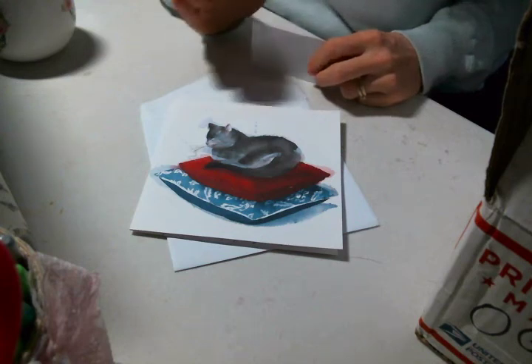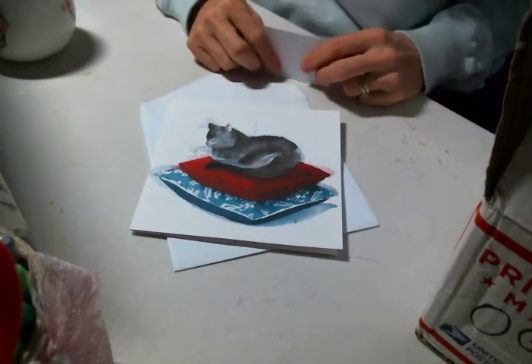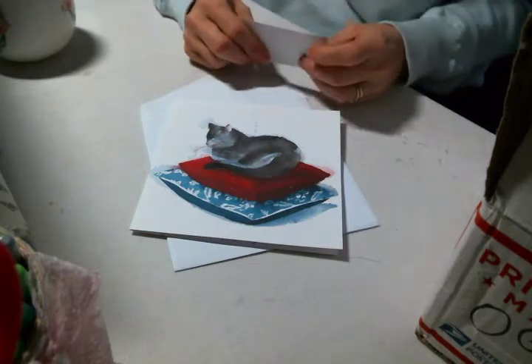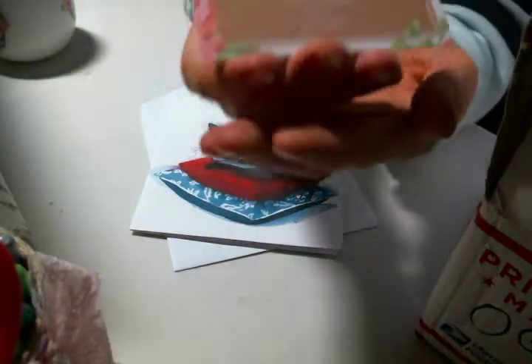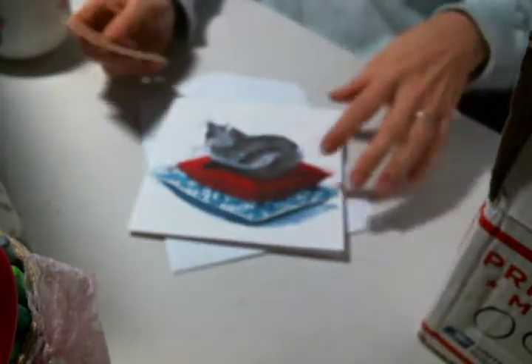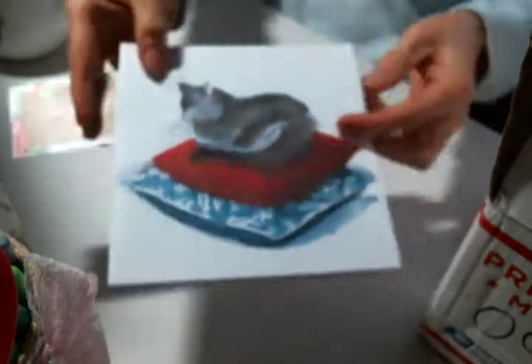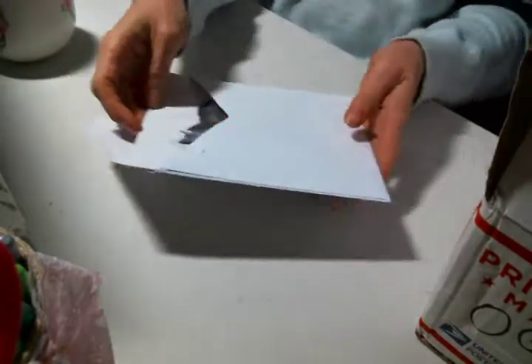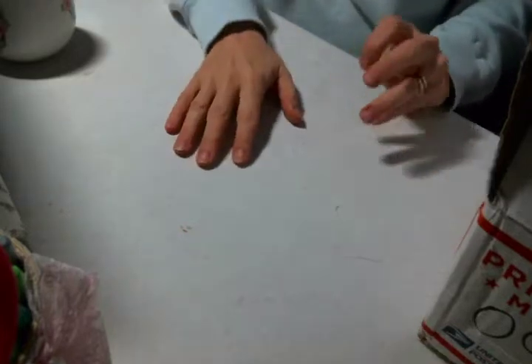Hi everyone, Amy Love here. I've been blessed with some happy mail from the wonderful Pamela Oxendine, who is Shabby Vintage Dreams here on YouTube. Here is her card and you can find her channel link below in the description. I've only opened the card and I thought we'd look at the rest together. I kind of like to keep the cards for my personal — I don't like to always share them — so thank you for the very sweet card, Pamela, and thank you so much for thinking of me.